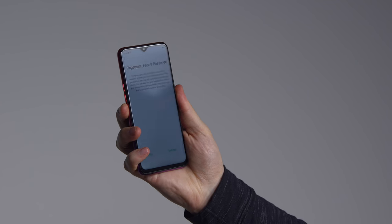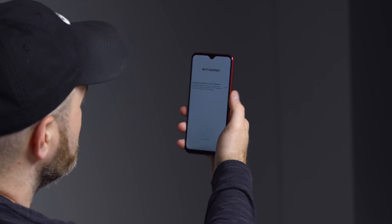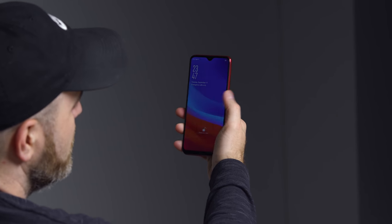I'm hoping this is a speedy fingerprint scanner. I'll put it in the mid-range for speed — it's not the fastest I've ever tried, but it's quick enough. It has face unlock as well. It's pretty nice. Is it as secure as some of the other face unlock technologies? Probably not — it's just a forward-facing camera as opposed to infrared or something like that.